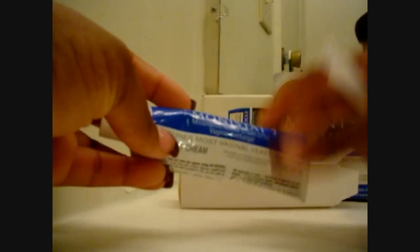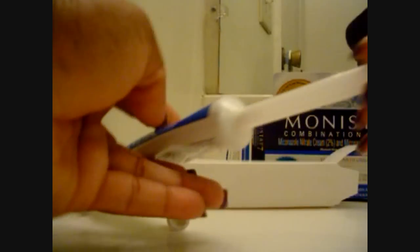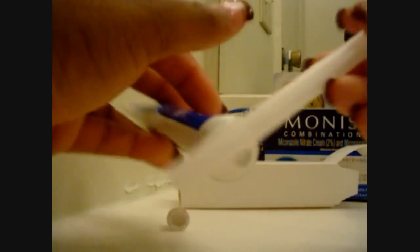Basically what you do is you take your Monistat 7 vaginal internal cream and you stick this part — see this part right here — onto the applicator like that. Then you press firmly and the cream goes up into the applicator. Once it's filled up to about right here, you stick that inside the vagina and boom, it's done.